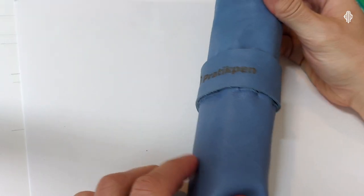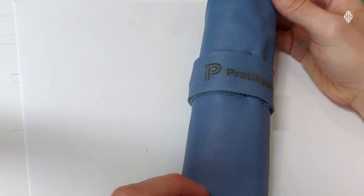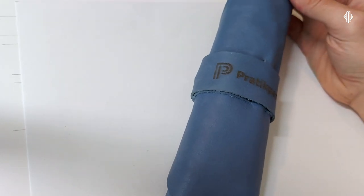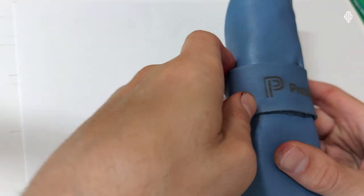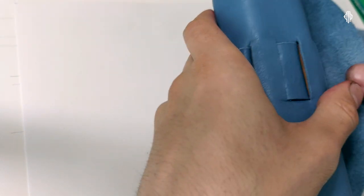Pratikpen is a brand based in Turkey made by Mohamed Penli, who has been doing calligraphy for 35 years. He started making pens eight years ago and three years ago he started producing the Pratikpen brand. I discovered Pratikpens last year on Instagram, as I discover most of the pens and calligraphy artists I review.